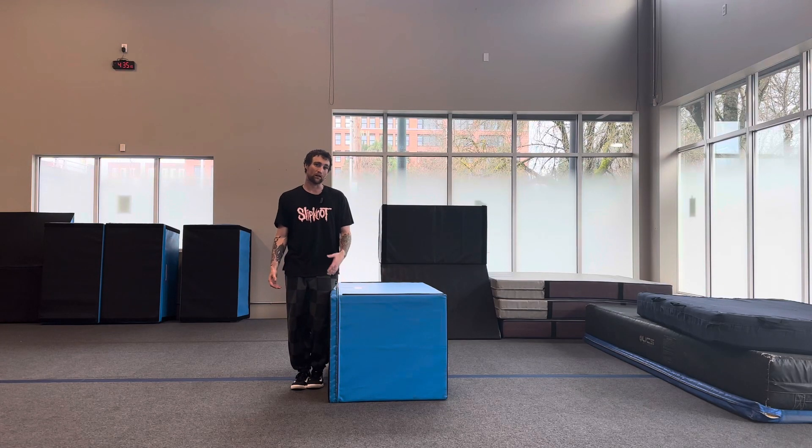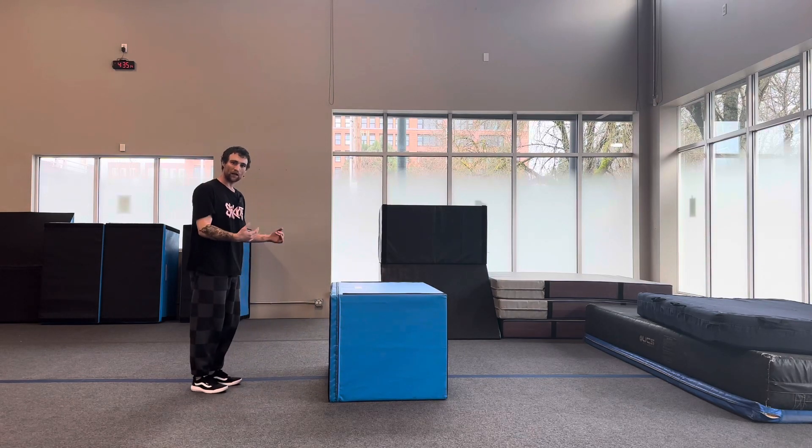Hey friends, welcome back to class. Today we're going to be working on the butt spin. To enter into this vault, we're going to need a rotational force.